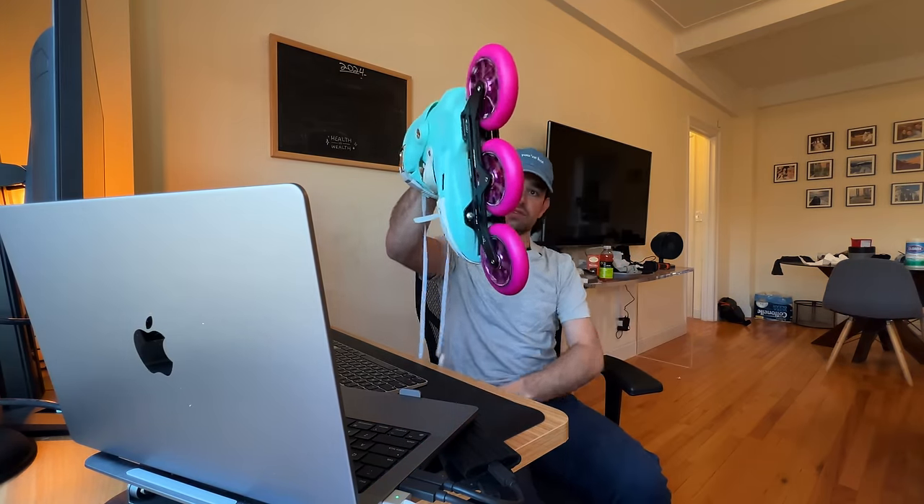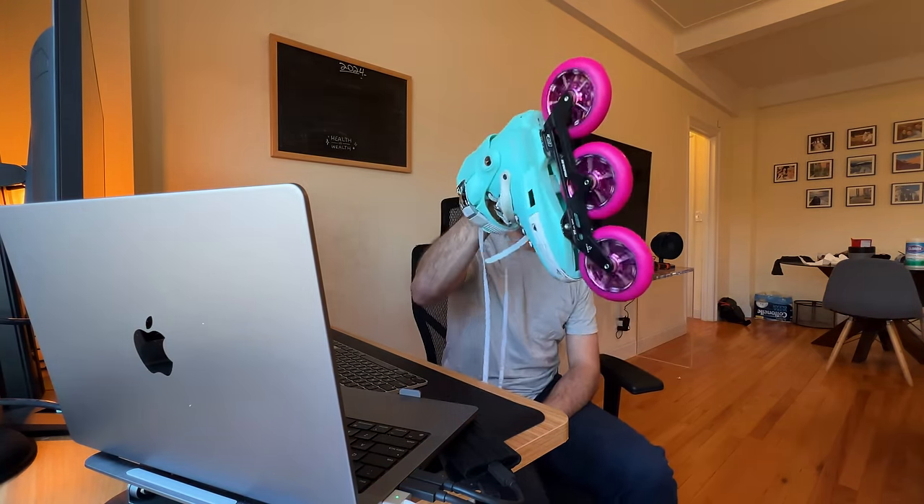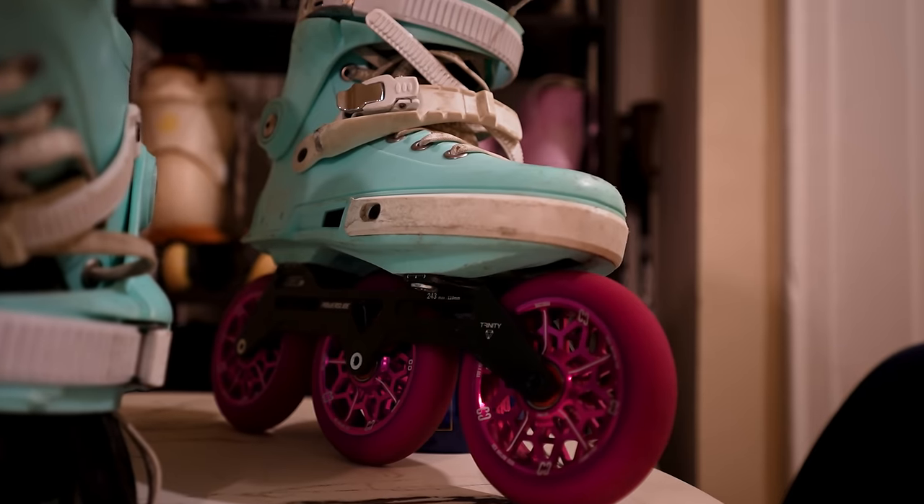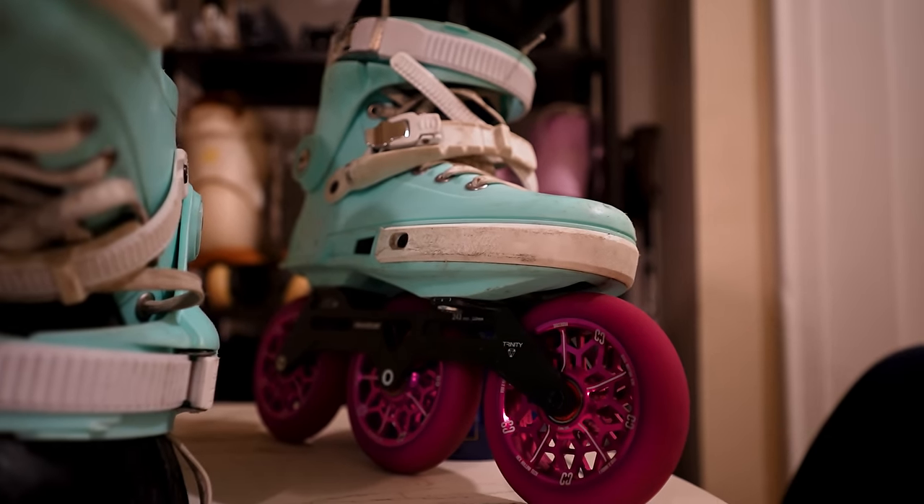I'm gonna set up these skates real quick. It's zooming and it's heavy for sure. Kind of looks sick, I'm not gonna lie. We'll see how they perform — this is gonna be interesting.